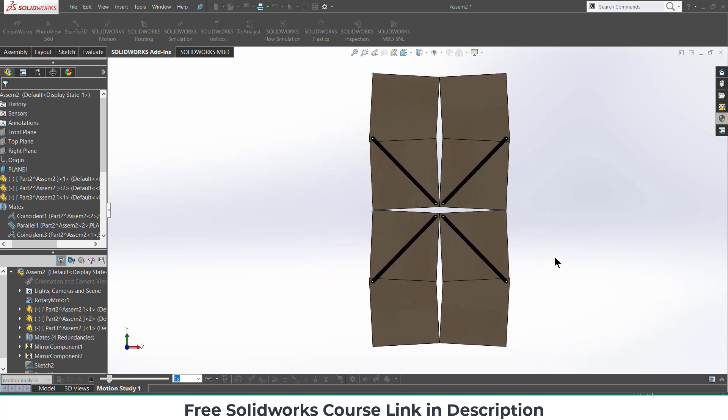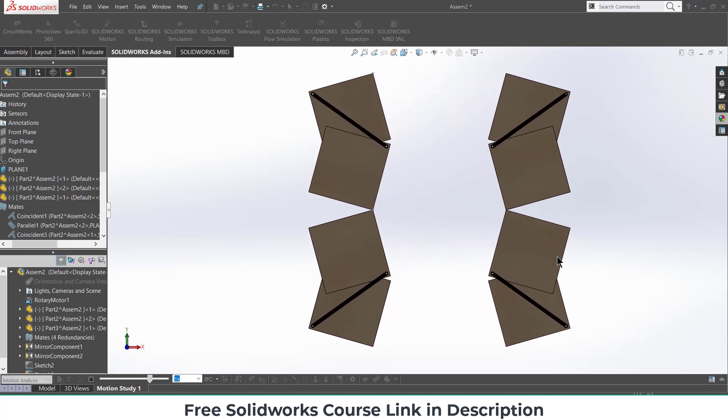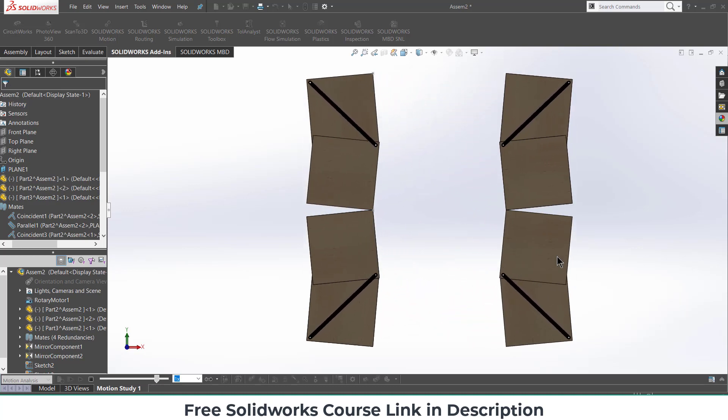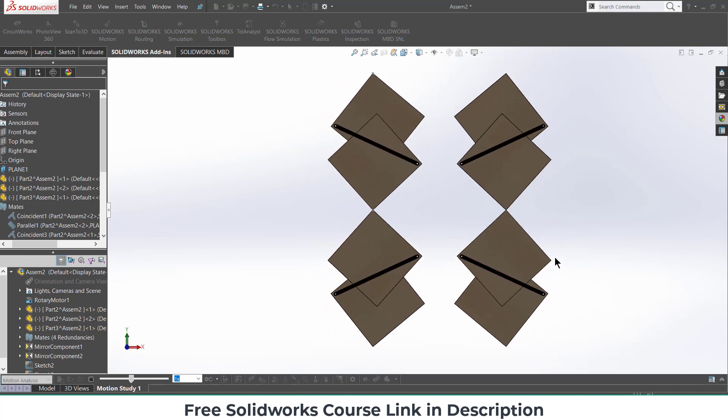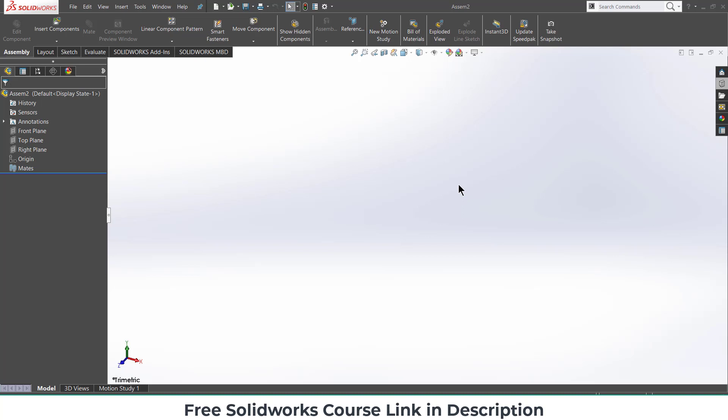Namaste guys, in this video we are going to learn how to make this mechanism in SOLIDWORKS. So let's start with this tutorial. Click on Insert Components.